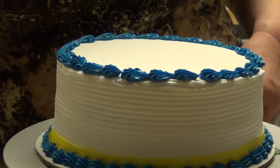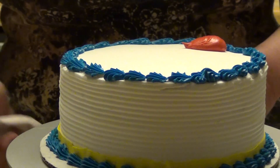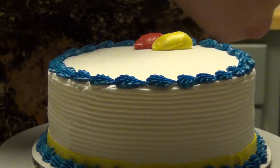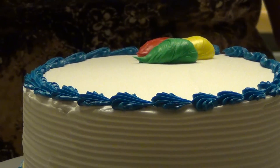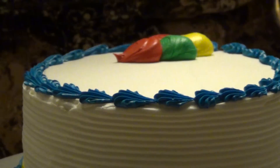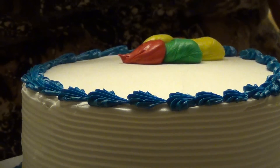Next, I'm going to put some balloons. I look for the lowest spot on my cake. I'm going to start off with a big red balloon — I just squeeze and pull down. Now a nice yellow balloon; I just kind of squeeze a nice long balloon. I'm going to make a nice green one. And another red one. I'm going to finish off with another yellow. Now, another green one.